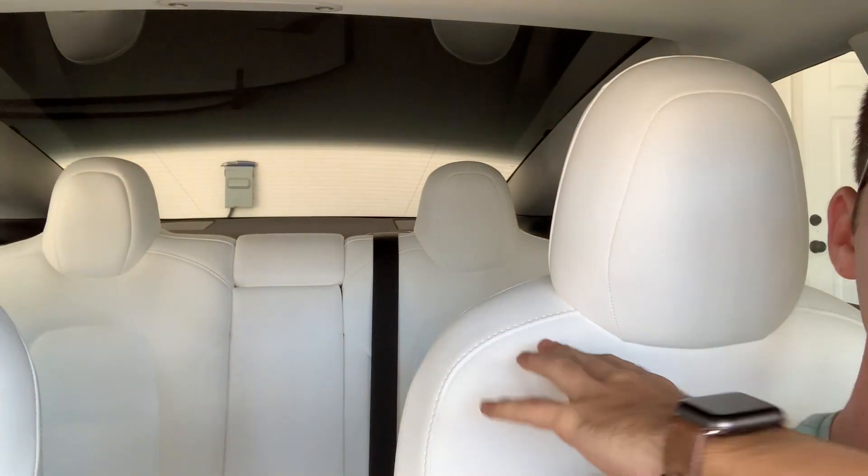So anyway, those are the — I think I gave you 11 changes with the 2021 refresh model. Please give this video a like if you enjoy these types of videos, and be sure to hit the subscribe button below. If you guys want to see a comparison of the white seats versus the black seats, there are a lot of pros and cons to each — leave it in the comments below. Let me know what type of video you want to see next, and as always I'll see you guys in the next video. Peace.